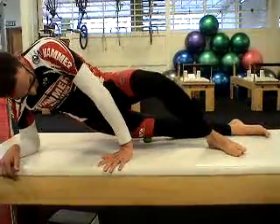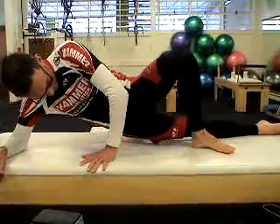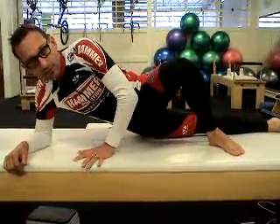Go more towards the knee and rest down on that point. You can go back up towards the hip joint and relax down on that point there. There are three points in total.